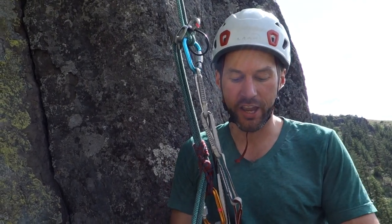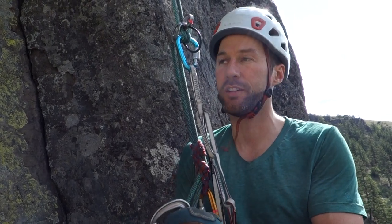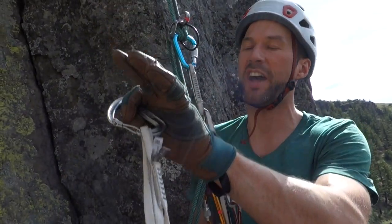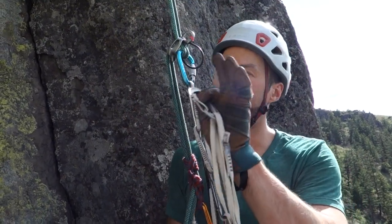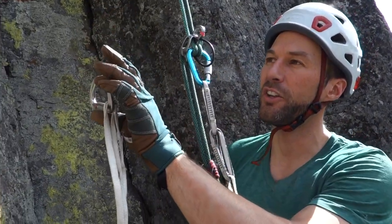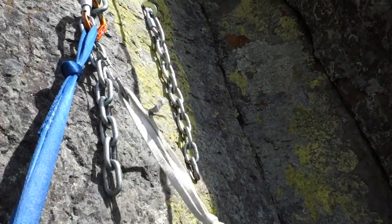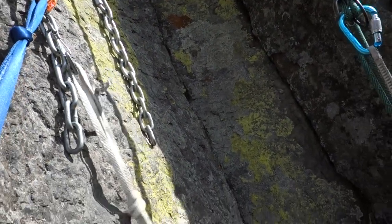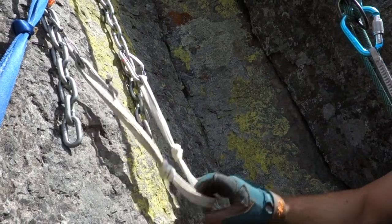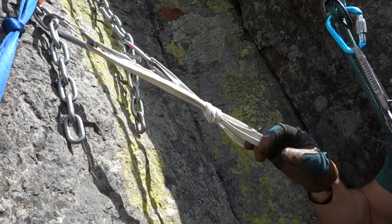I'm going to take out my anchor. I've been using this pre-constructed quad and I'm just going to clip this in to my anchor. You'll notice there's going to be another piece attached — that's my camera person, also attached to the same anchor. A lot of times I'll attach this directly to the bolt, but in this case to keep it free for my camera person I'm going to attach it into the chain. The chains look really good. The only part of the anchor I want to make sure I don't attach to is this last chain ring, because that's where I'm going to thread.